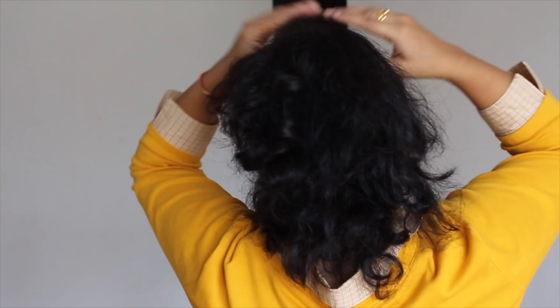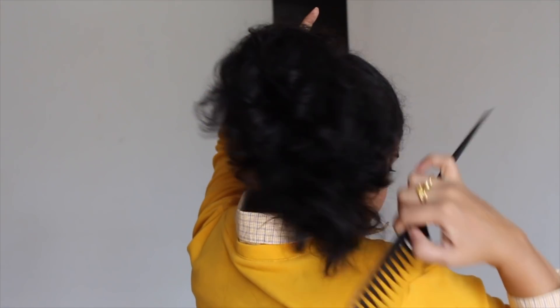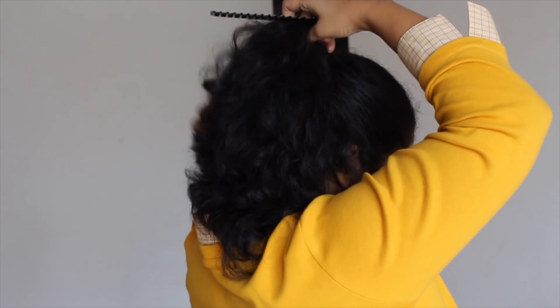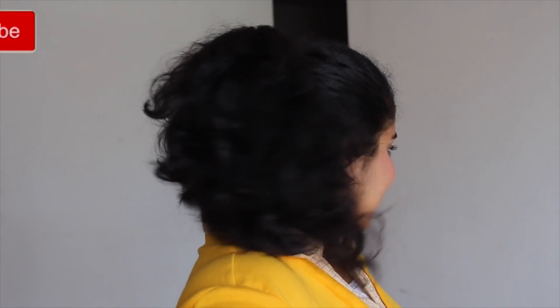So this is my high ponytail routine. I hope you all really liked it — this is quite easy. I'm combing my hair after this just to make it look proper. If you liked it then please give it a thumbs up.